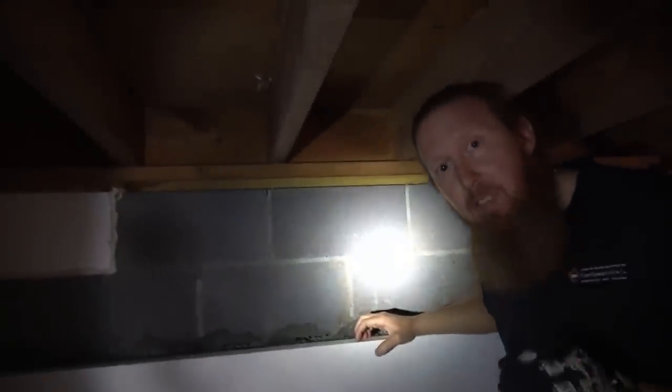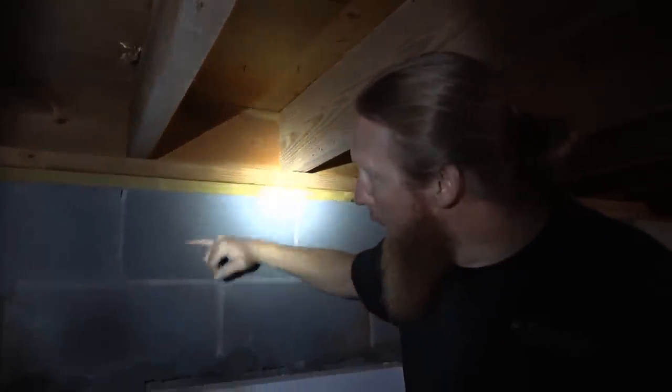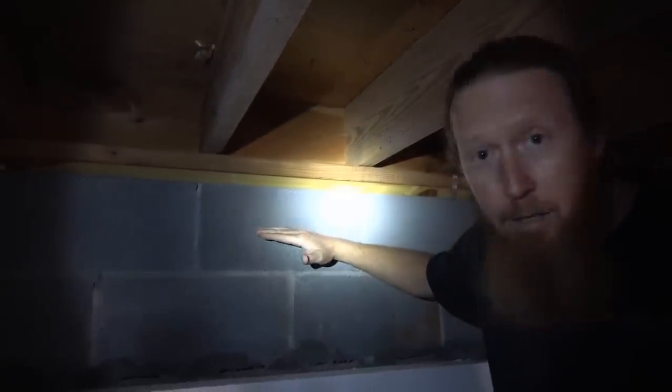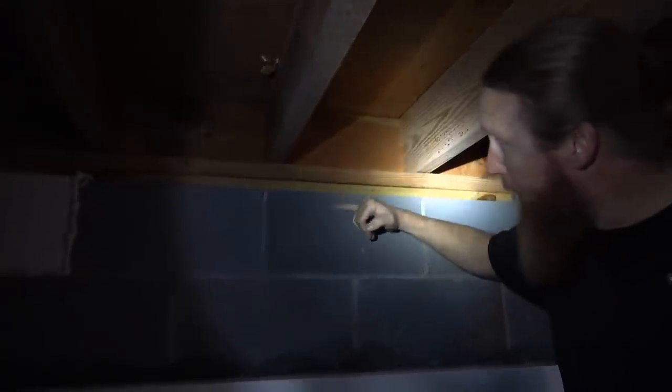I wanted to show you a rim joist — some people call it a band board, depending on what part of the country you're in. The only piece of pressure-treated wood in most crawlspaces is the sill plate, which sits on the cinder block. All the other wood in the house sits on top of it — this is where the weight of the house rests along the foundation wall. In Tennessee, you have to leave a three-inch gap between any vapor barrier or foam board and the top of the foundation, so the termite inspector has a viewable area to check for termite tunnels going to the sill plate.